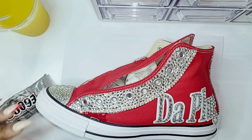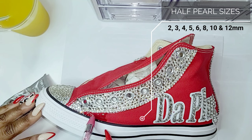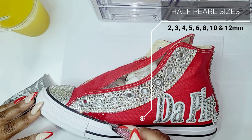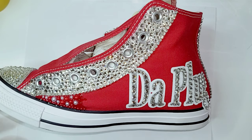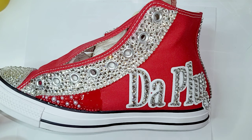Now it's time for me to apply the half pearls and I'm going to be using size 2, 3, 4, 5, 6, 8, 10, and 12 millimeter. I love adding the half pearls in the scattered pattern with both of the colors. It just brings so much dimension.